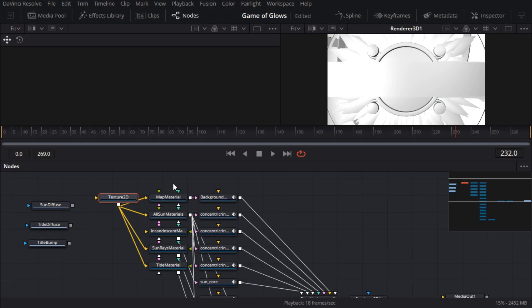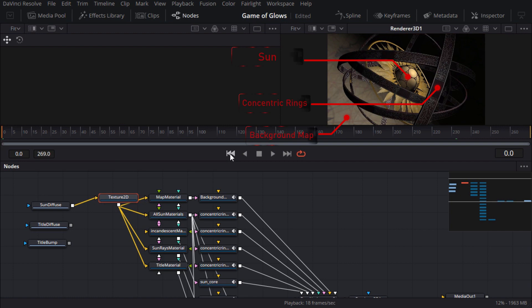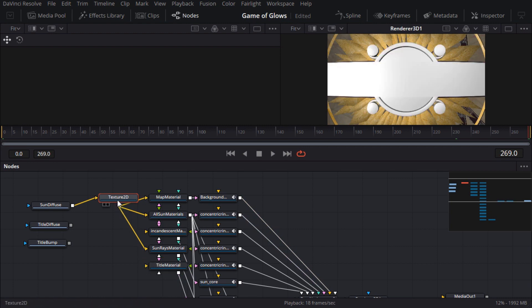Let's see what happens if we connect the sun diffuse texture map to all the materials via the 2D texture node. That's actually mostly correct — the concentric rings, the sun and the background map now have the correct material applied. But if I jump to the end of the timeline, the texture on the title band geometry is all kinds of wrong. I named that material 'title material', and if I disconnect the input for that material node, the geometry turns white — which is a good start.